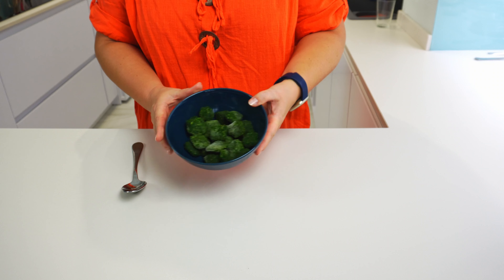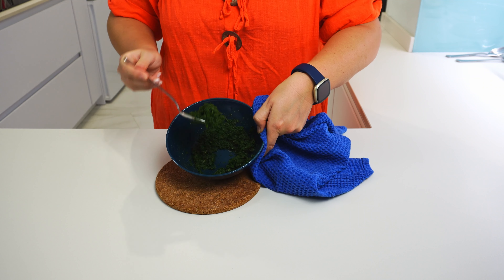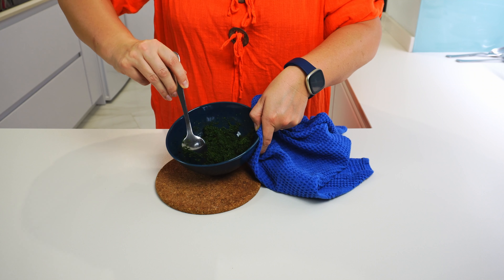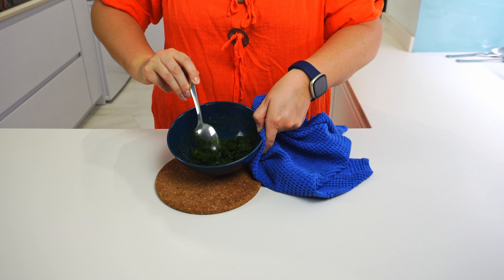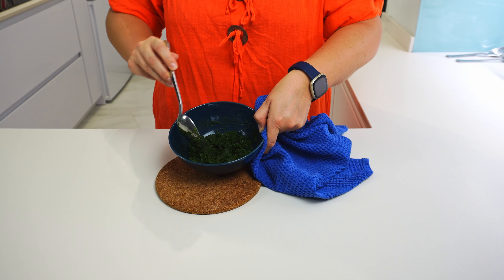While waiting for potatoes and carrots to cook, let's defrost the spinach. We need to get the spinach as dry as possible. Therefore, I will put it in the microwave for a few minutes and stir after every minute so that the spinach dries. You can also cook it in a small pan on the stove.